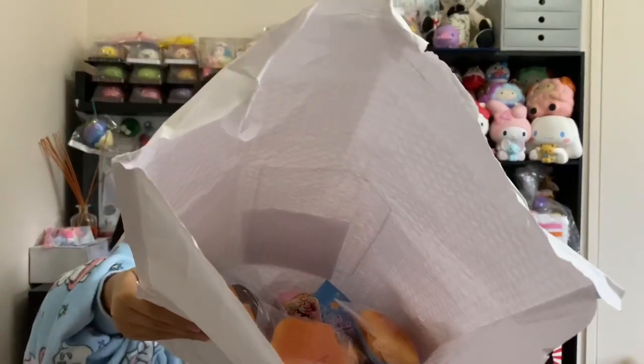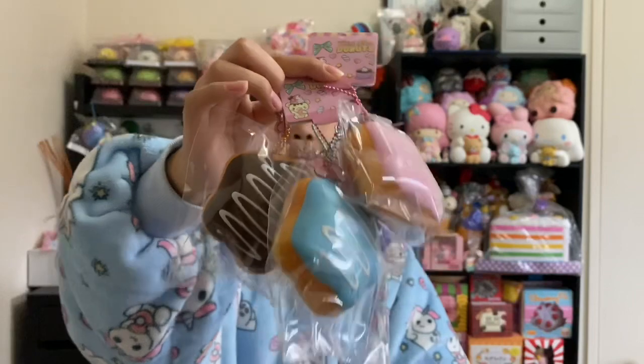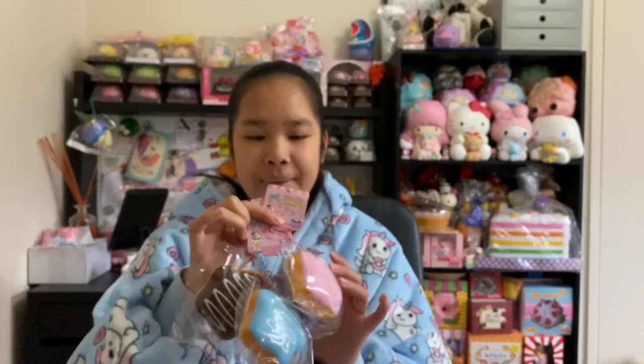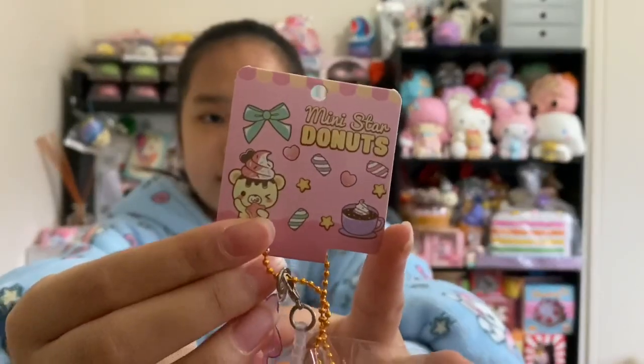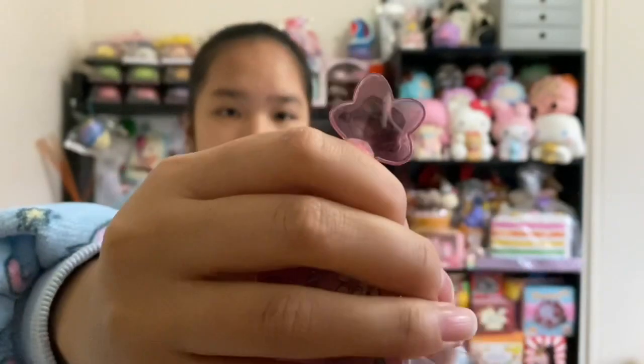I'll give you guys a sneak peek — it's some of their newer squishies and some old squishies. So here are these donuts and these are like the star donuts. I have already posted this review on Instagram IGTV so if you have seen it, then yay. I'm going to show you guys the tag — it's really cute and it also has this little acrylic charm.